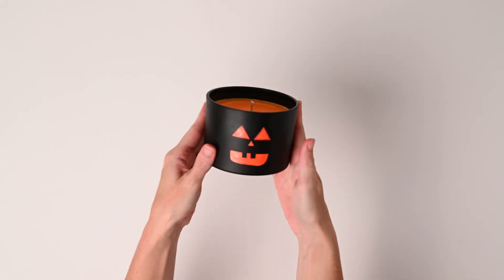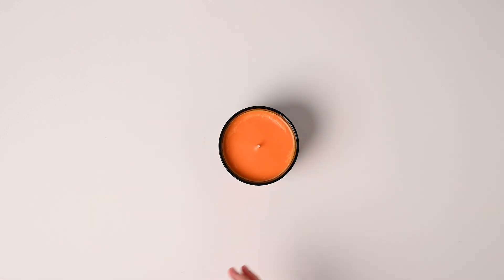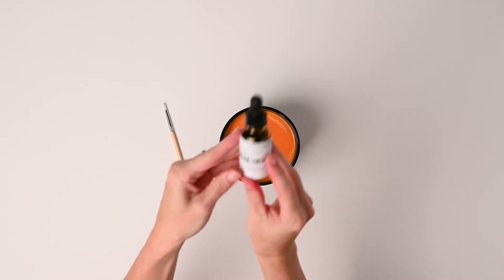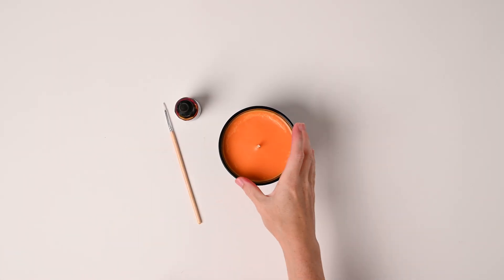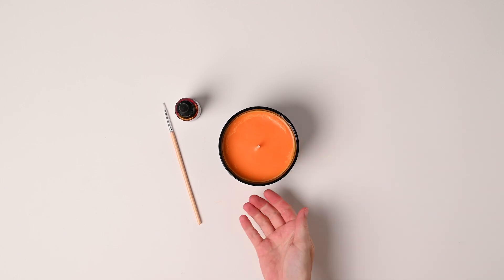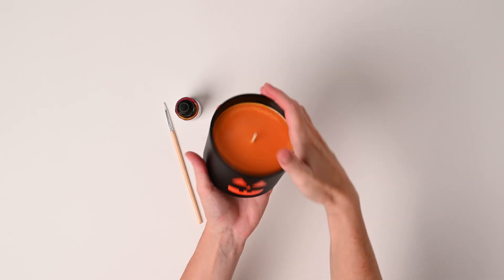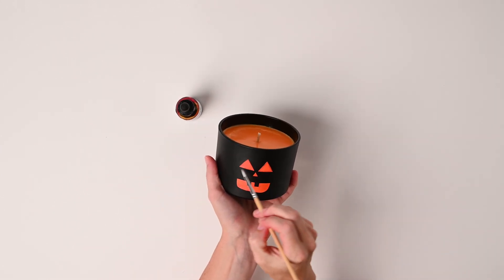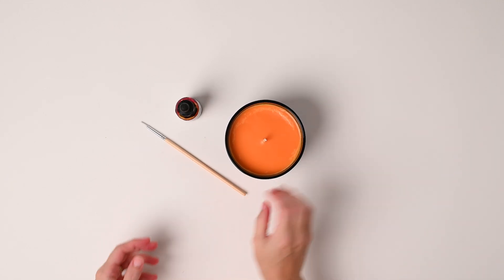Now we have a very simple jack-o-lantern candle. I use the black luxe jar for this to create contrast. You will also need a paintbrush and orange dye. Start by making a candle as you normally would, and don't forget to add some pumpkin scented fragrance for the full effect. Once it's fully cured, get your paintbrush and orange acrylic paint and paint on your best jack-o-lantern face. Simple and easy but looks great.